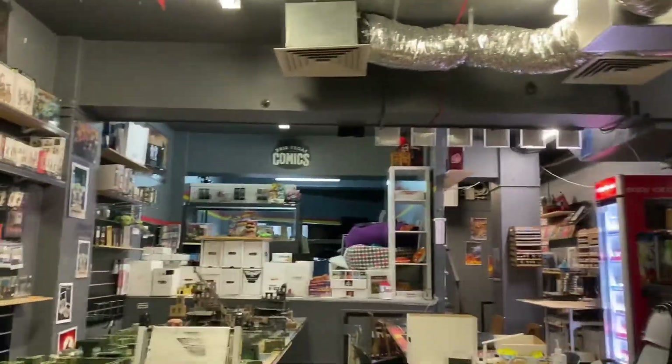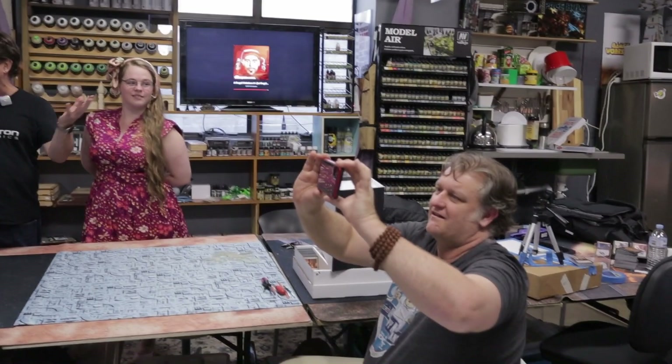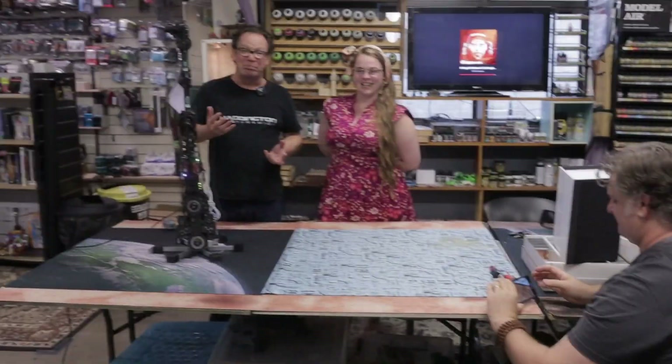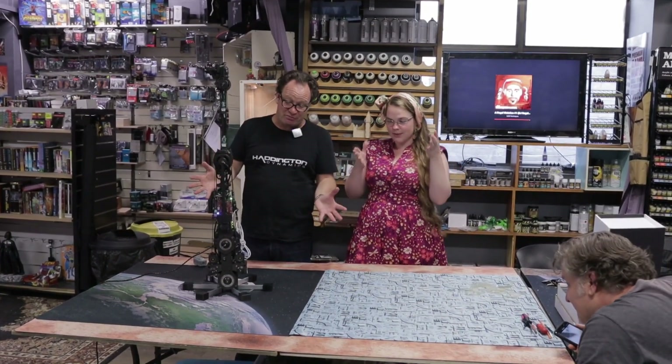Kindly hosted here by the lovely staff at BrisVegas Comics — come down here for your gaming needs. It's a pretty spectacular place in Fortitude Valley, BrisVegas. It's the origin of the world.